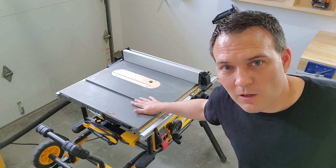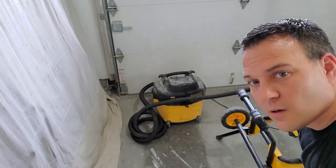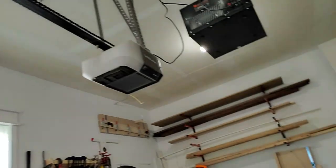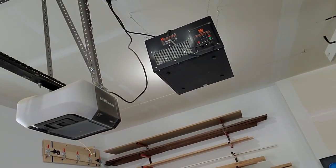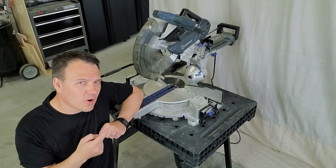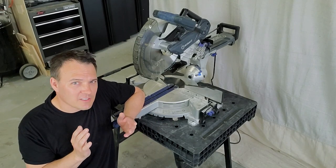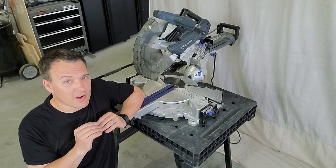This is where all the magic happens, and by that I mean ripping and cross-cutting pieces of wood. To keep workshop dust at bay, I have the DeWalt dust extractor and also the WEN air filtration system, which is the exact air filtration system that everybody has. Last but not least, I have my Kobalt miter saw. I may not use it quite as much anymore with my crosscut sled and my table saw, but it used to be one of the most important tools I had in my entire workshop.